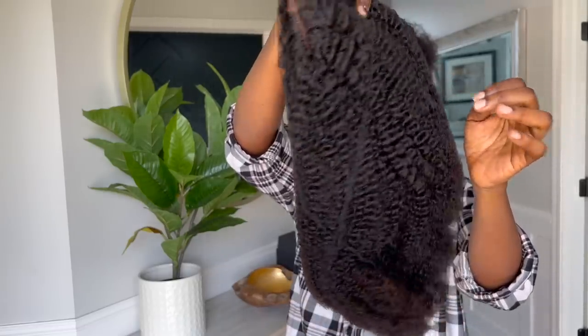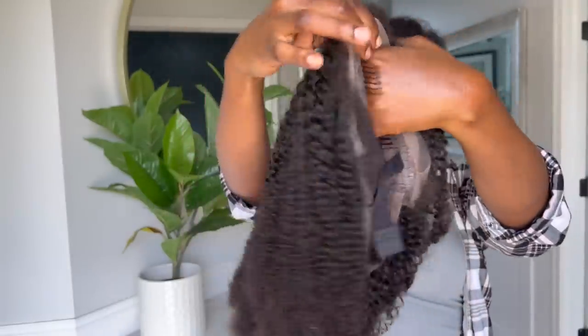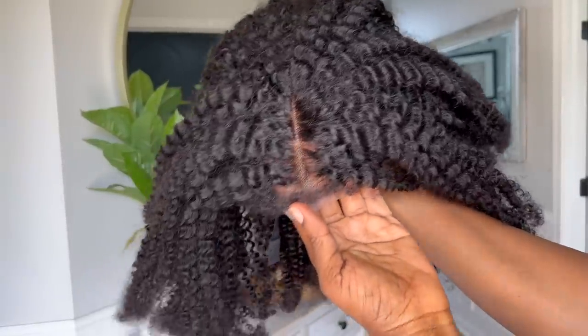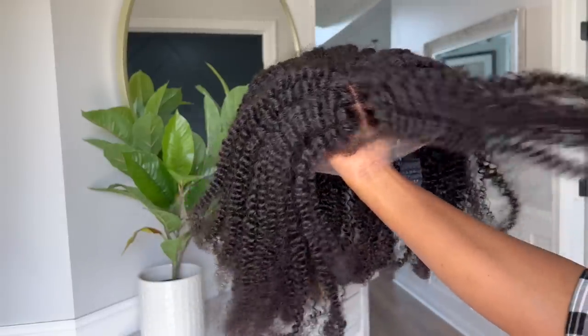It comes in this natural color — this is a middle part wig with just a little bit of lace to really make sure that the hair is nice and thick. As you can see, the knots have already been bleached so you don't really have to do much. The hair is already cut and styled as well, so you don't have to cut it at all if you don't want to.